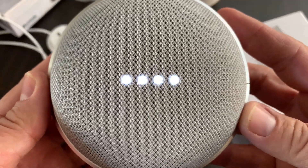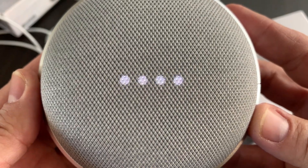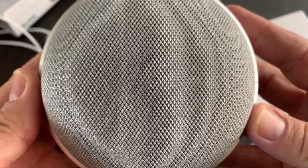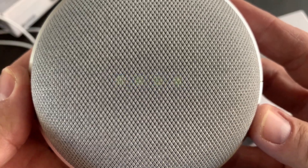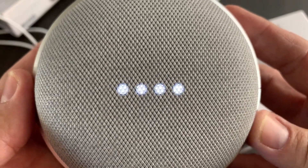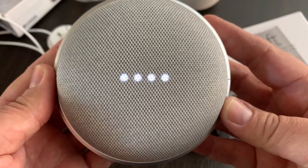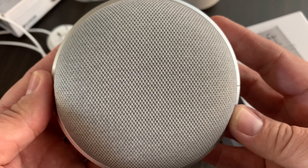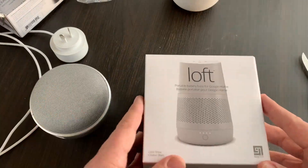Okay Google, what's the weather today? Today in Yarralumla it'll be partly cloudy with a forecast high of 15 and a low of 2. Right now it's 11 and partly cloudy. So there you go. That is the Google Home Mini.